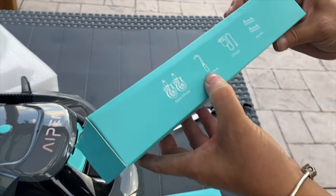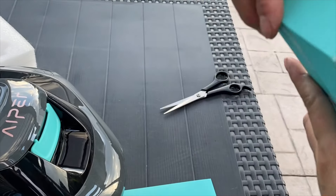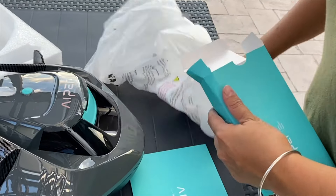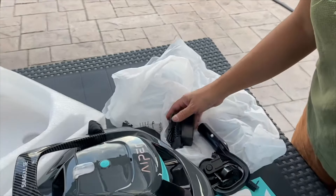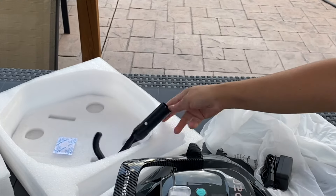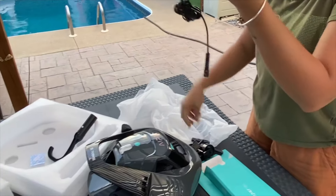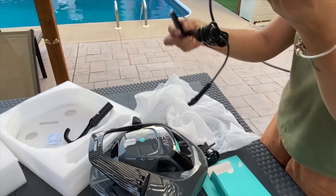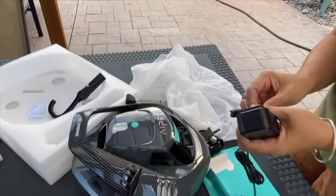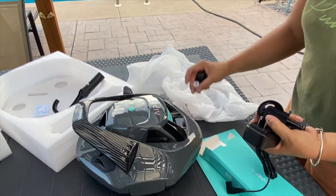This is extra wheels and battery for you. So this is to scoop it out, put it in the pole and then scoop it out when it's stopped. This is the charger and this is the cleaner — extra cleaning brush on the bottom. Bottom brushes. And extra wheels and extra plug.